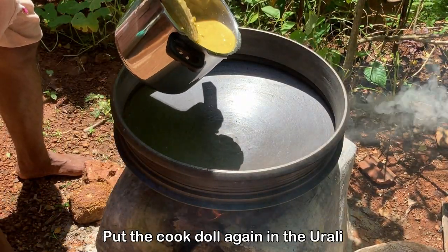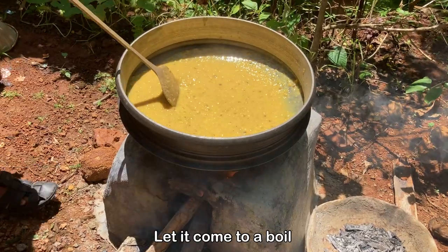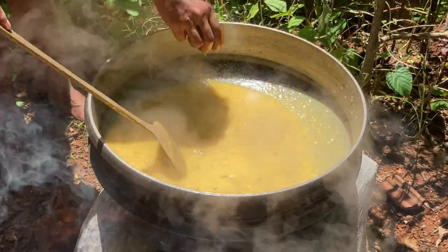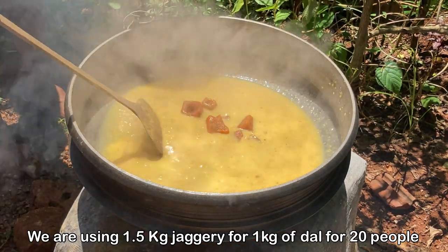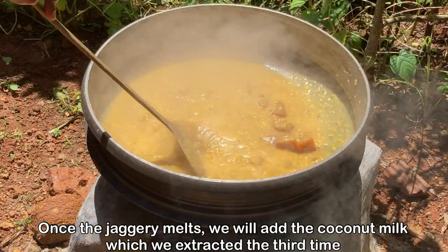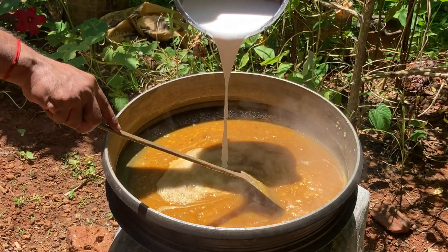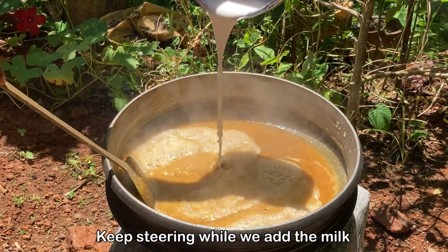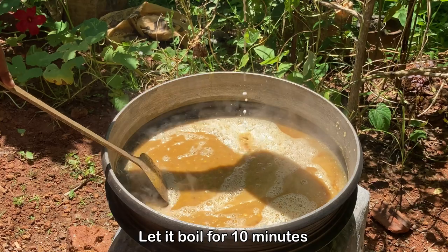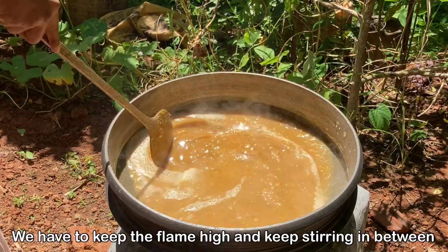Then we put the cooked dal back in the Urli — we have cleaned it in the meantime. We let the dal come to a boil, and when it starts boiling we begin adding the jaggery. We are using one kilo of jaggery for one kilo of dal, for 20 people — adjust the quantity based on your serving size. Once the jaggery melts, we add the coconut milk — this is the third milk. Keep stirring slowly while adding the milk. We let it boil for 10 minutes, keeping the flame very high and stirring in between.